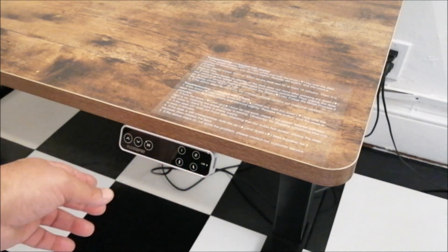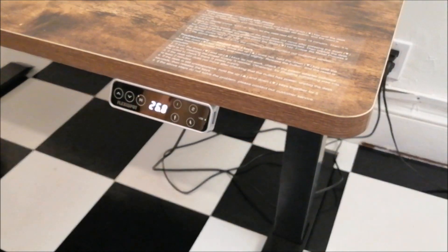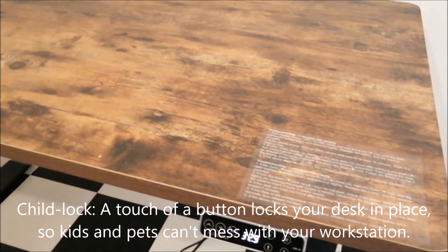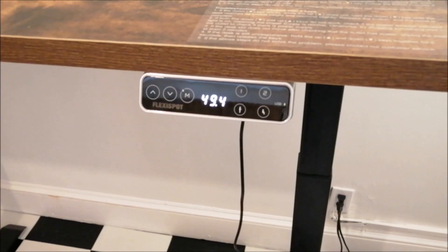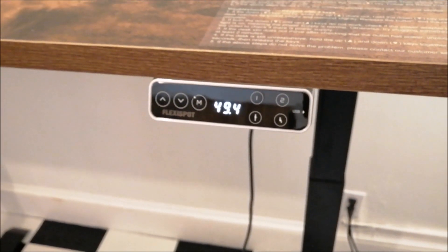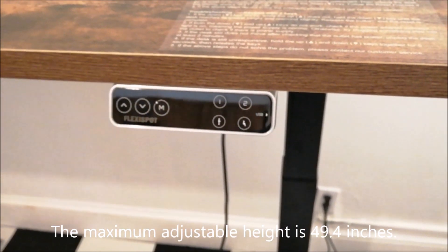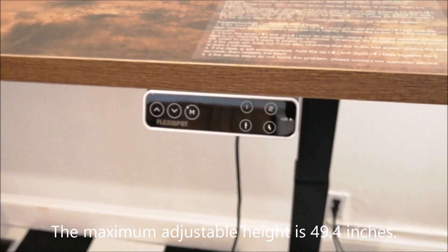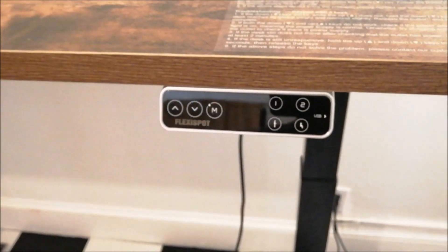You've got preset one, preset two, a standing position, and a sitting position. I already have a preset for standing, so you press it and it takes me up to my standing position. It goes up to a maximum height of 49.4 inches, so even if you're well over six feet you can use this standing desk — I think it could even work for a seven-footer, it's pretty tall.